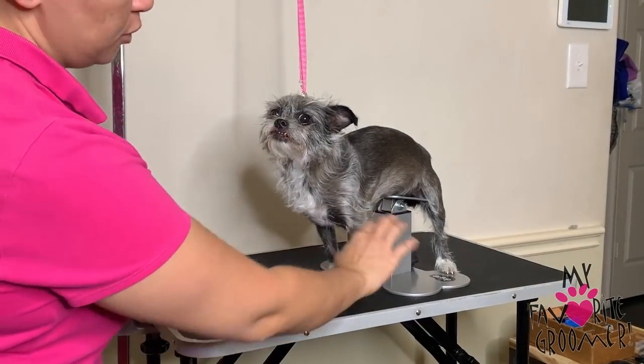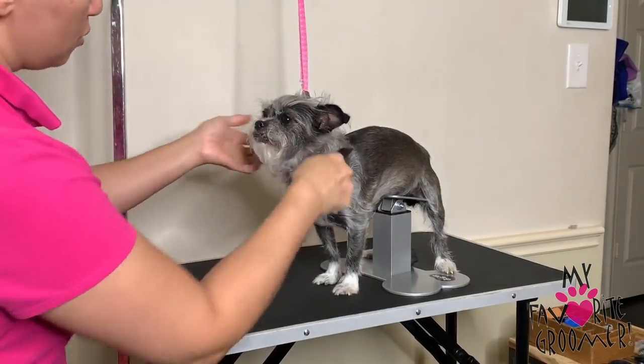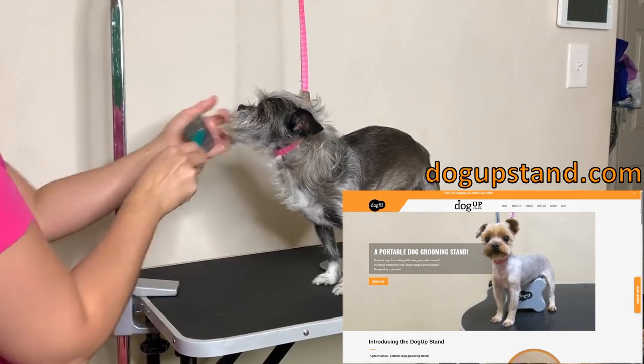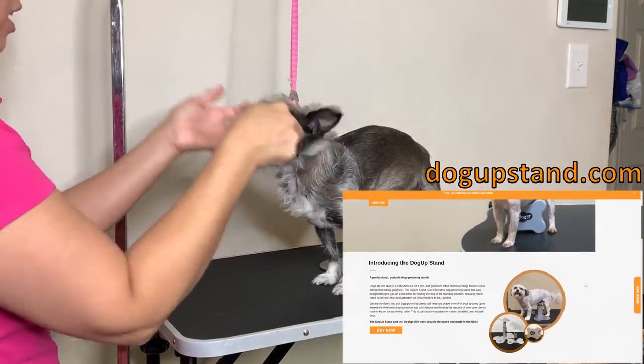I grabbed my dog UpStand so she can feel more level — she may come off of it and that's okay. You can get that at dogupstand.com. Now I'm going to brush all this so I can see what I'm working with. She's getting bushy — look at all this food in her mouth — I'm going to brush it off for her because it's so thin.